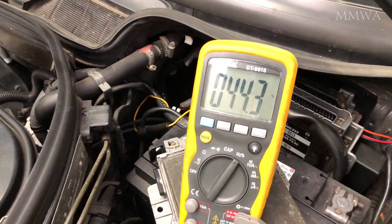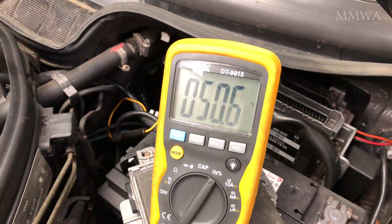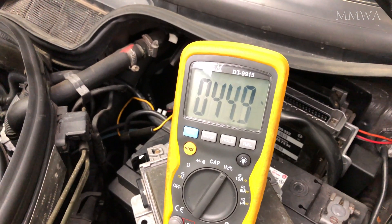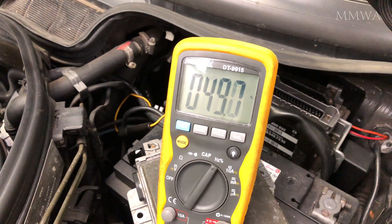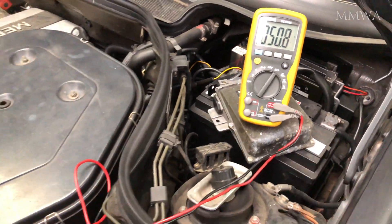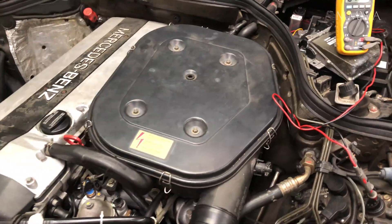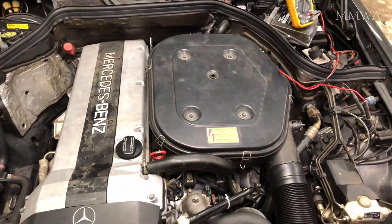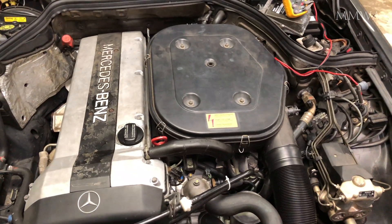So now we have seen the engine reach operating temperature, and we can see it happily switching between rich and lean for the no longer functional catalytic converter. But this tells me this ECU is absolutely perfect, and I couldn't be happier. That's one less thing I have to worry about for my red project.